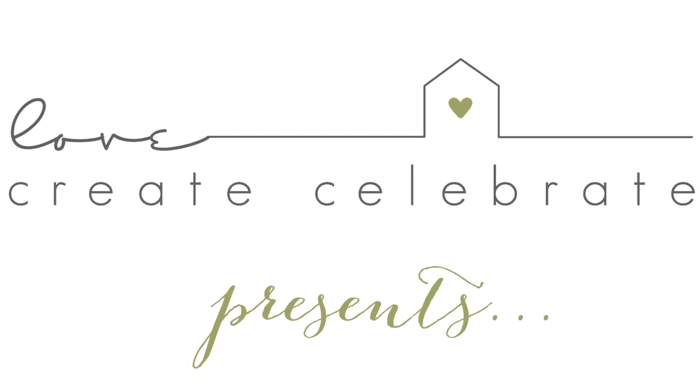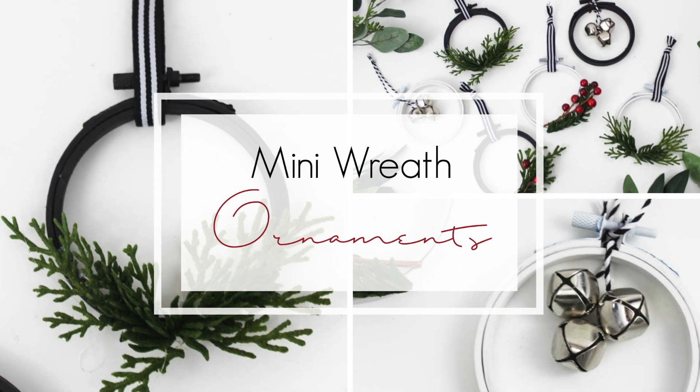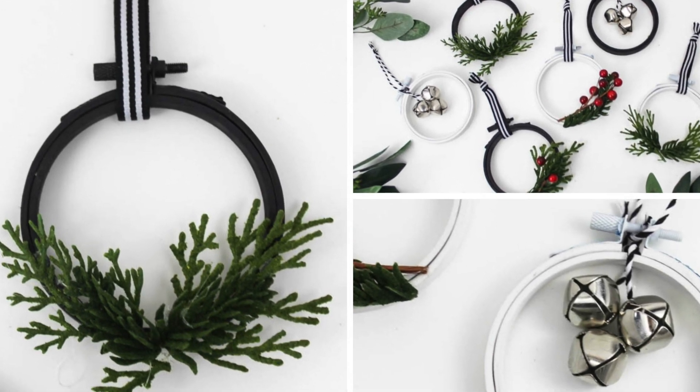Hey everyone, this is Lindy from Love Create Celebrate, back with another holiday DIY. This might be one of my favorite holiday projects I've ever done because I love these little mini wreath ornaments.